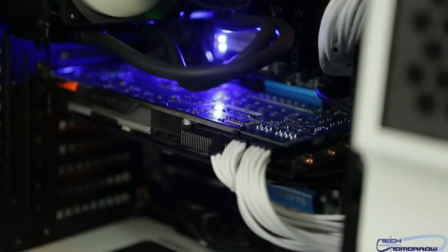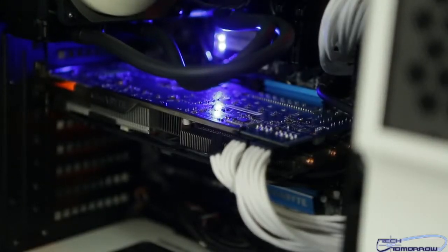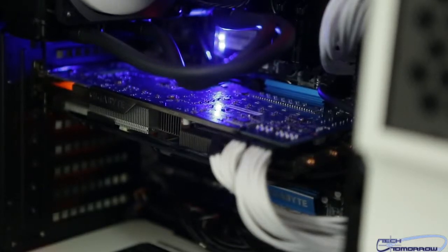We also had to change the video card. The EVGA one that we were planning on using would only work over on the Mac Pro — for some reason, could not get it to boot in the PC whatsoever. So we gave up and I just got one from Gigabyte that we had from another build. That's the Windforce Edition, so we put that one in there. Everything's actually totally working great.